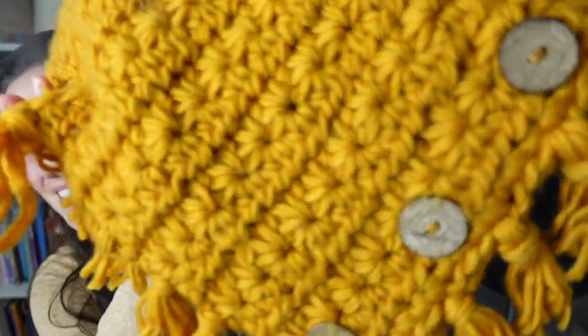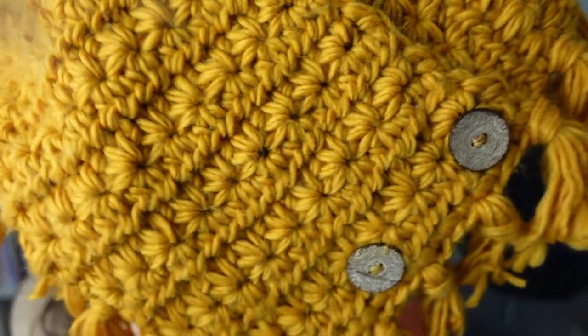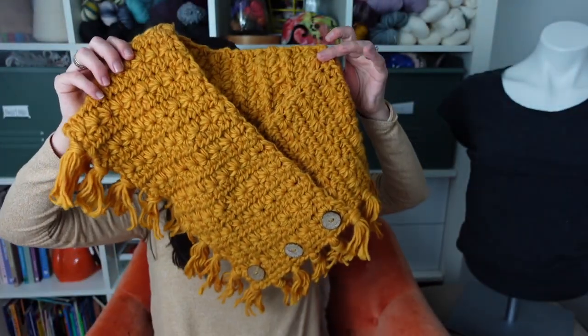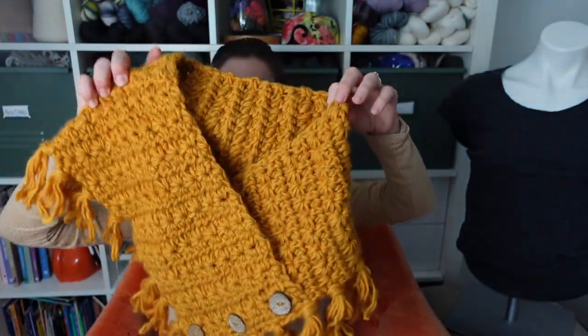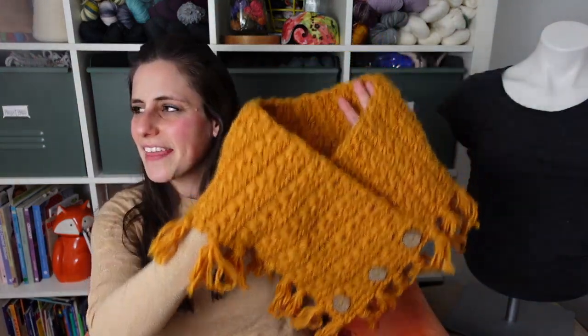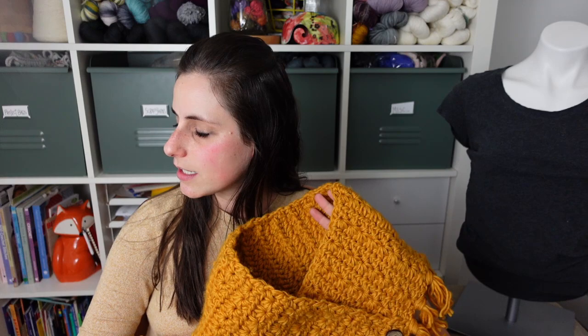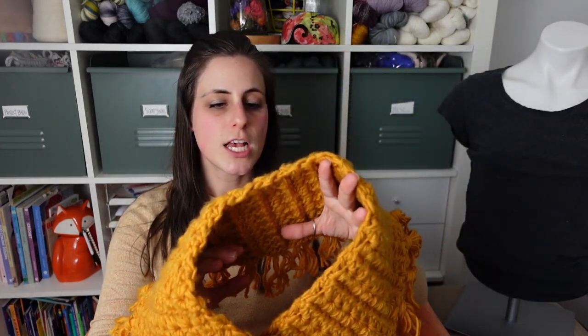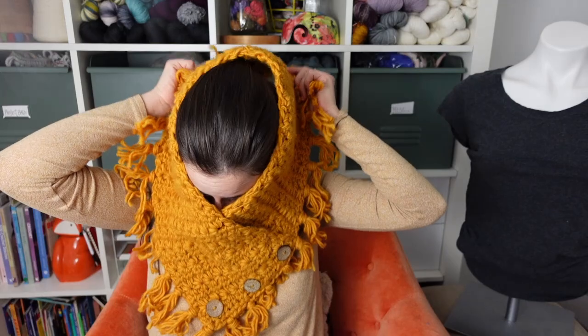I wanted to share it with you, so I'll pull it off the mannequin and talk about it. This is a Dandelion Stitch pattern — what I call my modified version of Daisy or Star Stitch — and this is the Dandelion Days Cowl. It looks kind of odd off the body, but on it's great. I think the technical term for this style is a Pidge scarf — that wraparound button scarf situation — but I call it a cowl because no one is searching for Pidge scarves.